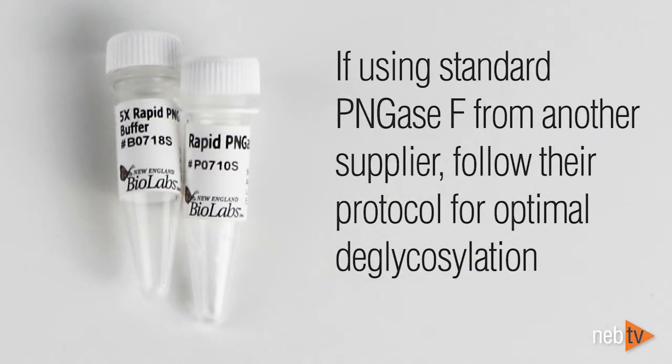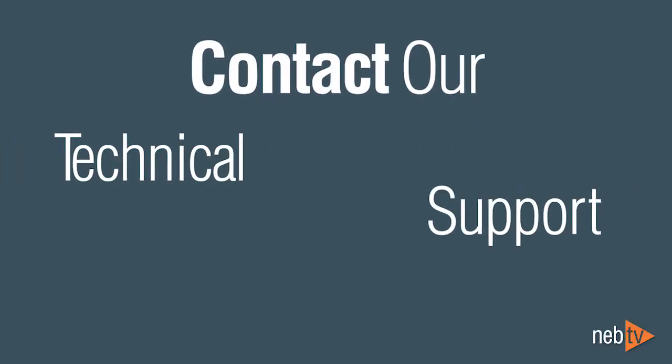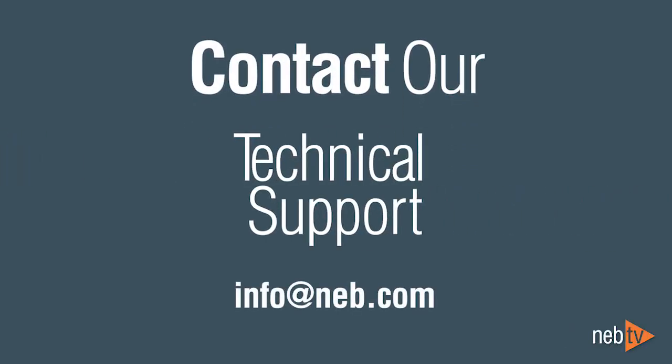If using standard PNGase F from another supplier, we suggest following their recommended protocol for optimum protein deglycosylation. If you have any questions, please contact us at info@NEB.com.